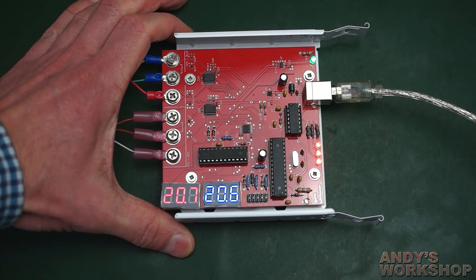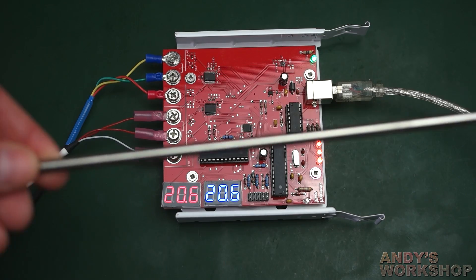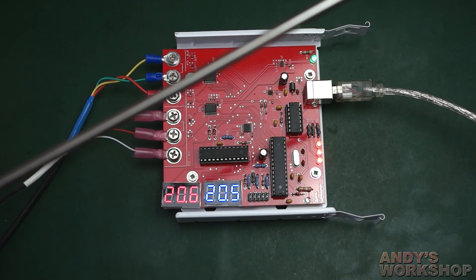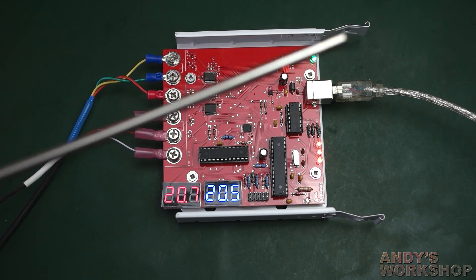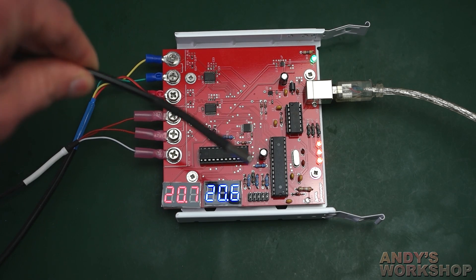Here it is all built up and plugged in, ticking away showing the current temperature. Two probes are attached. One is a pretty decent probe — not very expensive, about £20 in the UK — a long stainless steel probe from a company called Thermosense. It appears to correctly reflect room temperature. The other probe is a generic one from eBay — a no-name probe — basically a load of rubbish.